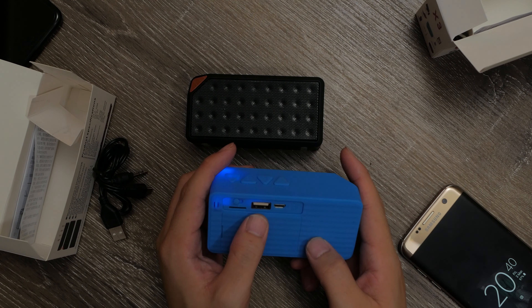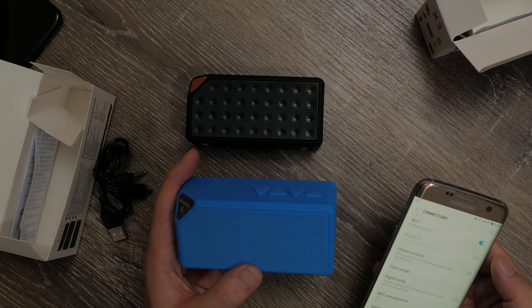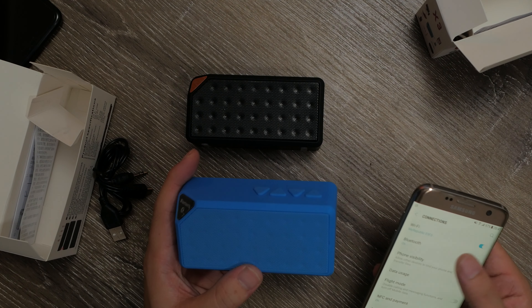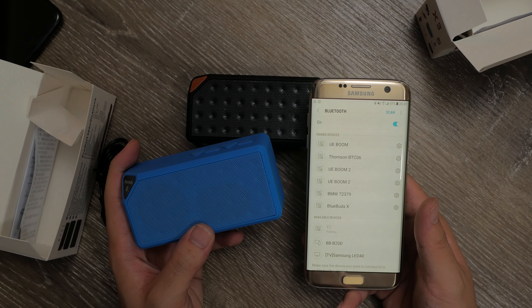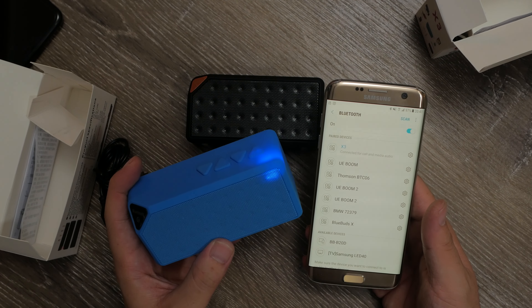Powering it on for the first time, the speaker starts off ready to pair and is as easy as finding it in your menu on your mobile or laptop. Once it's connected, it gives a familiar ding that I've heard in a bunch of other Chinese-made Bluetooth speakers, and you're good to go.